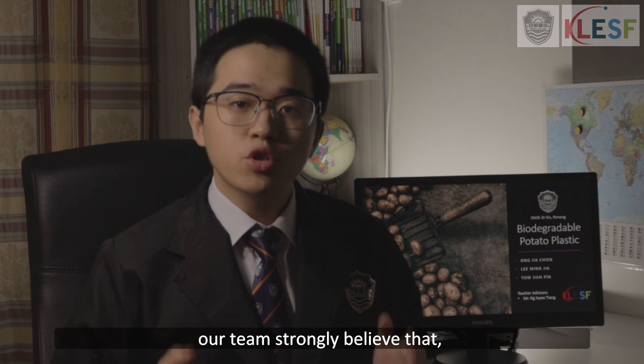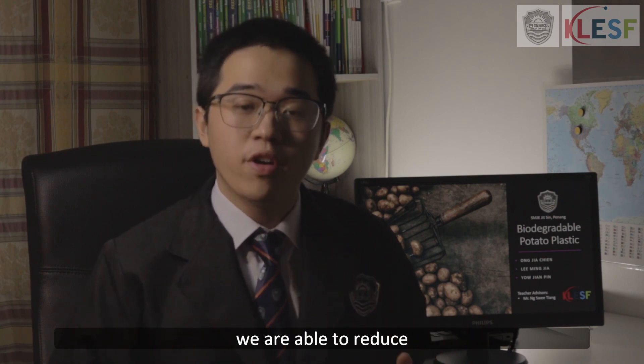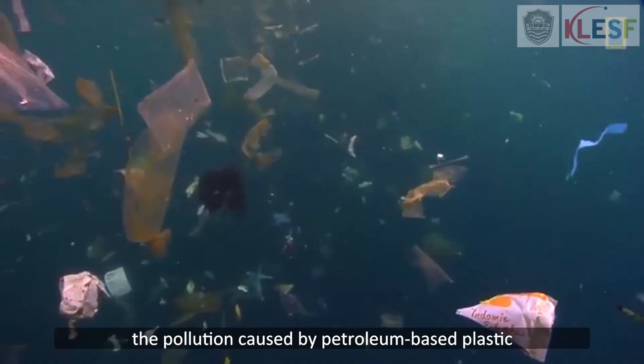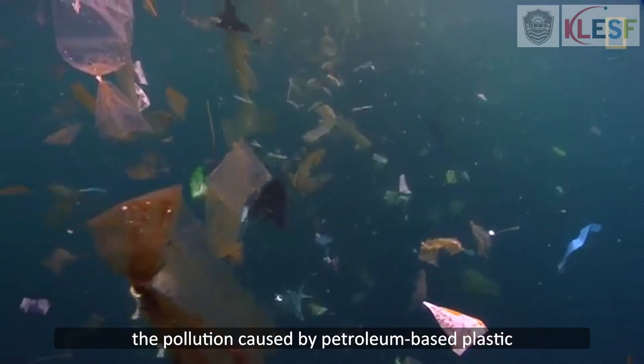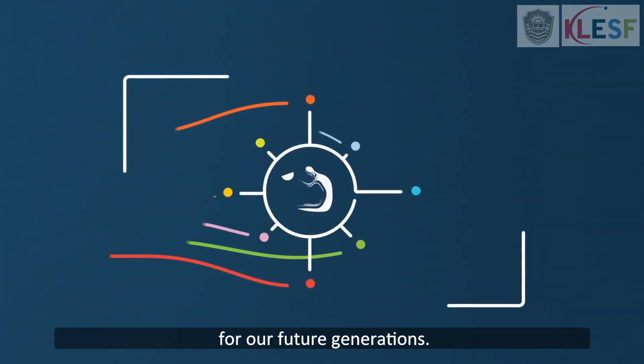In brief, our team strongly believes that with our biodegradable potato plastic, we are able to reduce the pollution caused by petroleum-based plastic, and thus create a more sustainable environment for our future generations. Thank you.